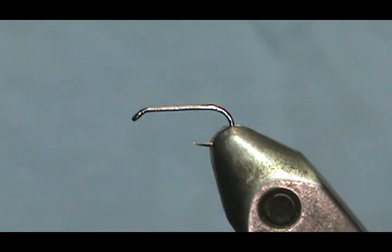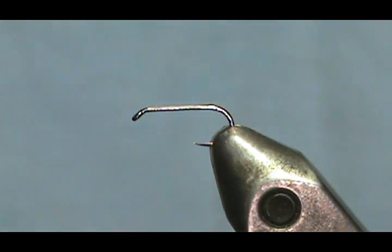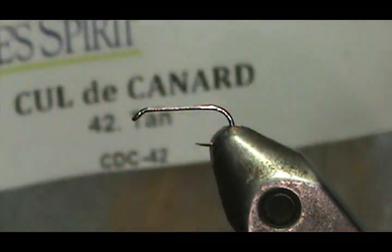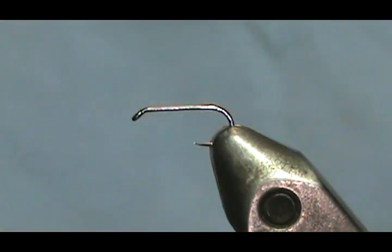We're going to pair that with moose body hair. You can use moose mane if you don't have moose body hair, but I like the body hair because the hairs are just about the same length as the quill — so they work nice. Then we're going to use some tan CDC feather — tan, or you can use the Pale Morning Dun. Don't get too wrapped up in exact colors.